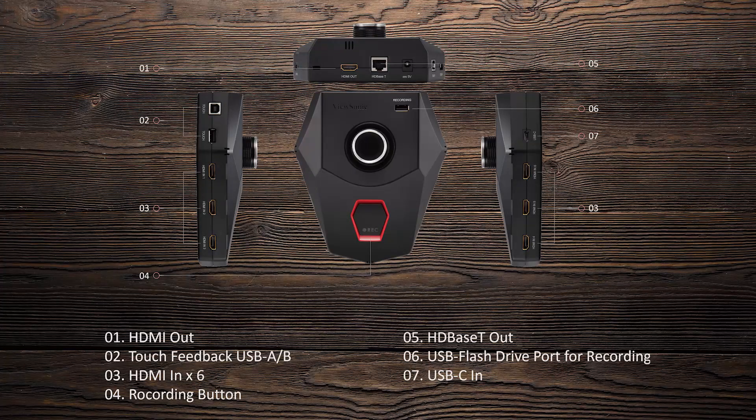Here we have different ports: Internet, USB, USB Touch, HDMI, and USB Type-C.